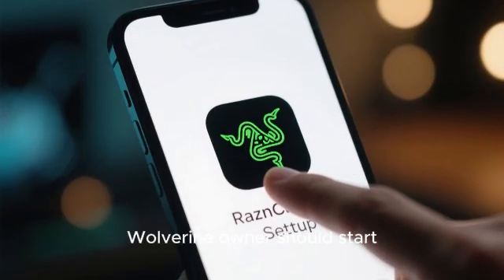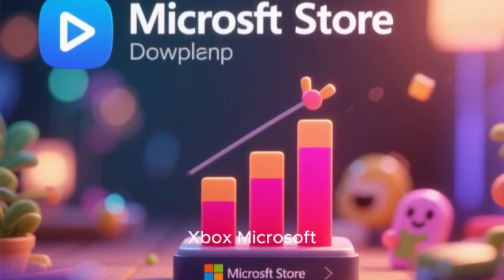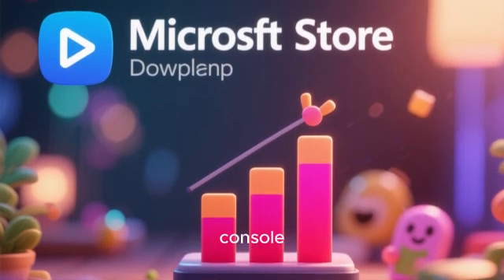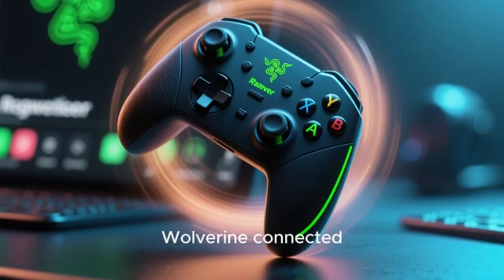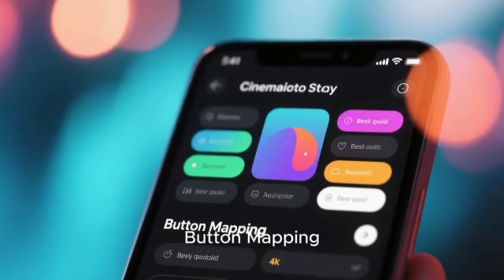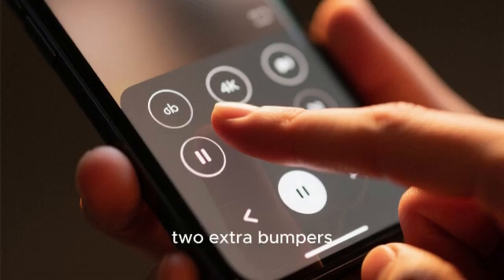Let's begin where every Wolverine owner should start – the Razer Controller Setup for Xbox app. This is a free download from the Xbox Microsoft Store, and it's your gateway to fundamental yet powerful customization directly on your console. The interface is clean and intuitive. The moment you open it with your Wolverine connected, you're presented with a digital model of your controller. The first and most important tab is button mapping.